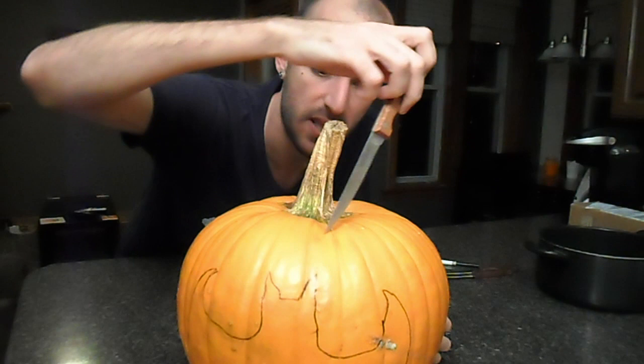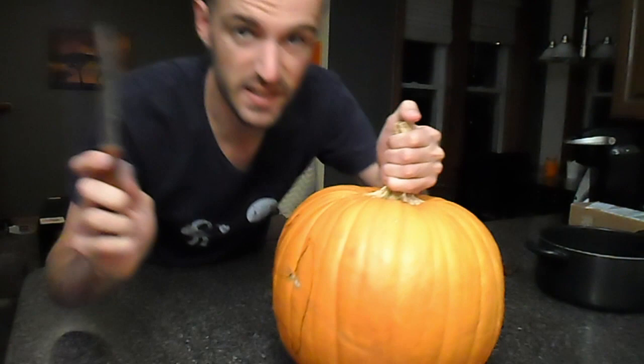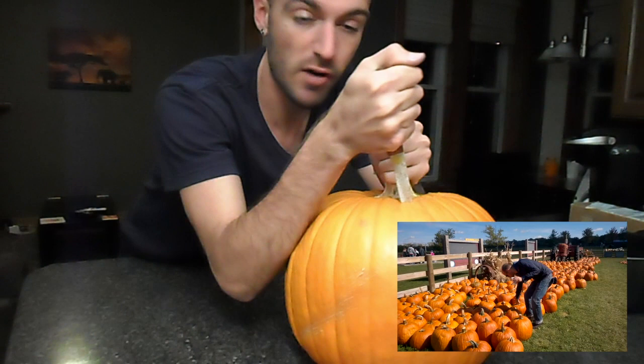So we're going to cut around the top part, but you want to make sure the knife goes all the way through. These knives are horrible. By the way, you can watch the video of me picking the pumpkin that I'm carving right now over on my channel.